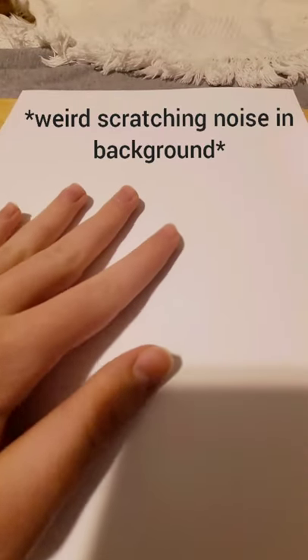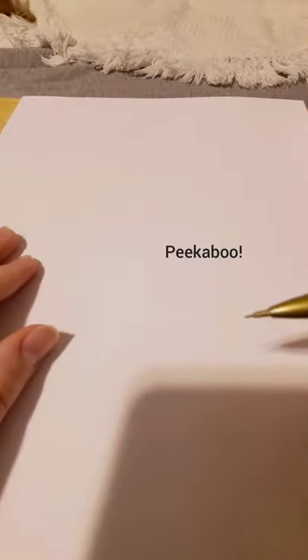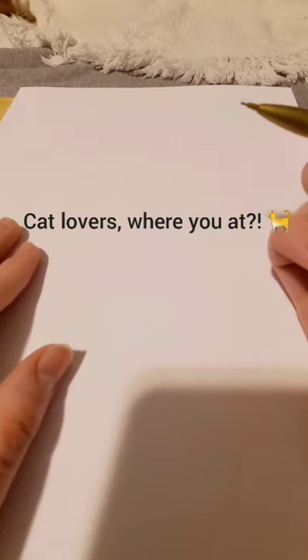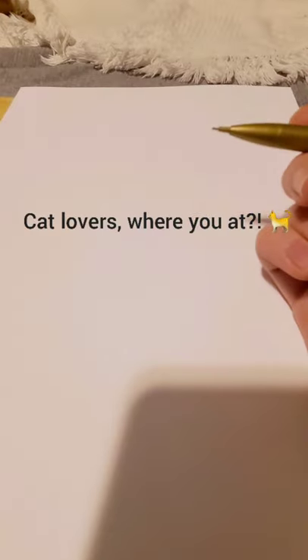Hey guys! Good day, Skiria. Welcome to Moon Cat Studios and today I'm going to be teaching you how to draw a super easy cat. This works well if you're making a Warrior Cats OC or if you just like cats in general.